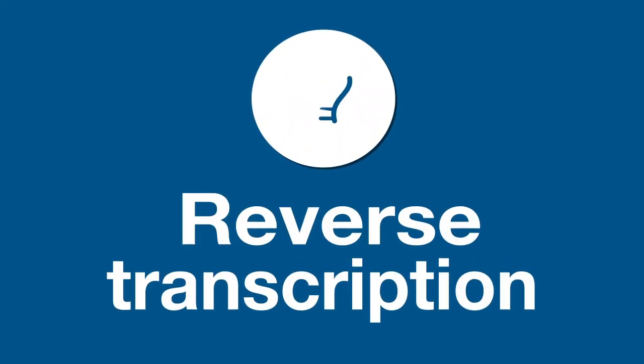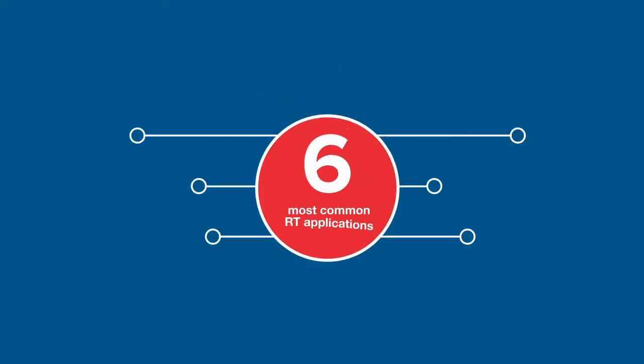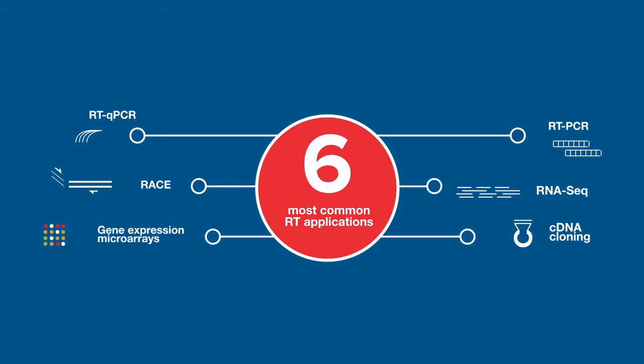Reverse transcription is synthesis of DNA complementary to RNA, or cDNA, and is involved in many applications from gene expression to RNA sequencing.